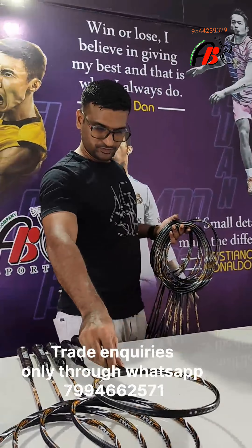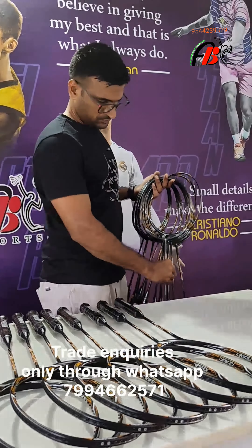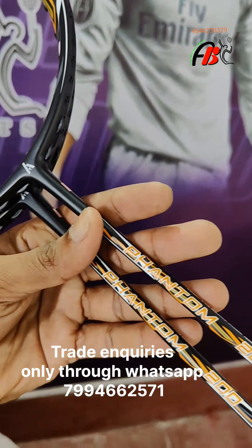This is the first video of the Ashaway Rackets Phantom Series. We will be reviewing the Ashaway Phantom 200 Racket.